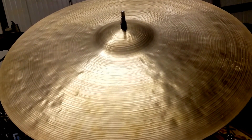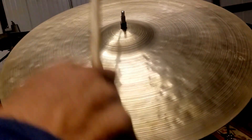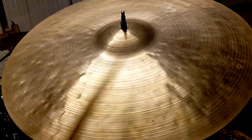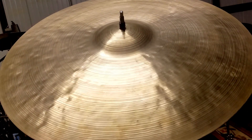The bell sounds amazing. All right, thanks for looking.